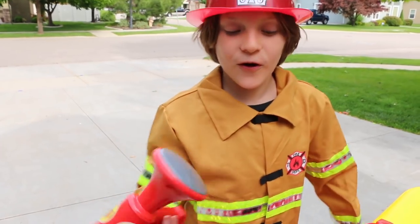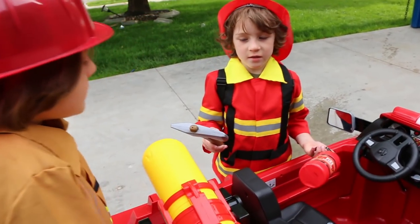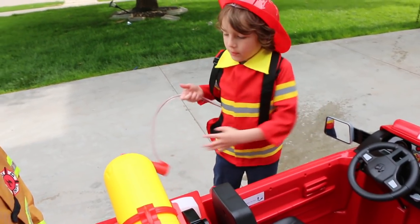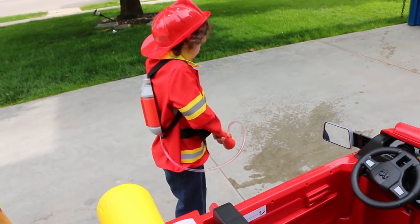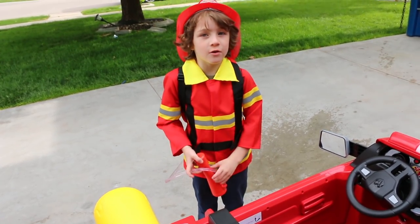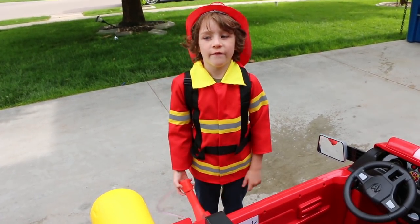Isn't that cool? If the squirter is not big enough, we have the Paw Patrol Rescue Pack. That's how we usually fight fires.